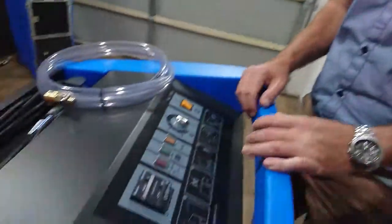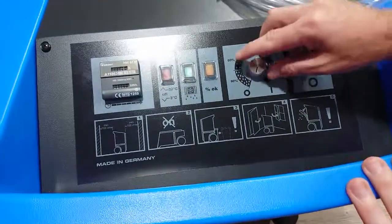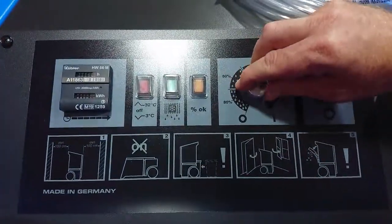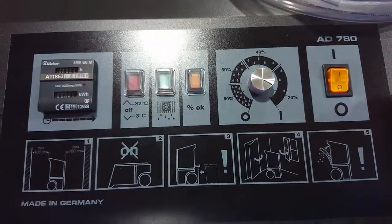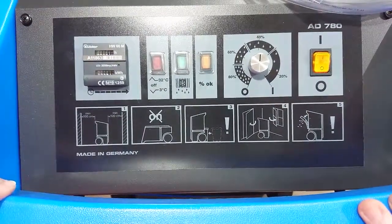It also has a hydrostat here, so you can turn the hydrostat to whatever humidity level you want. If you want the unit to cut out at 20% you can set it at 20%, if you want it to cut out at 40% you can cut it out at 40%.